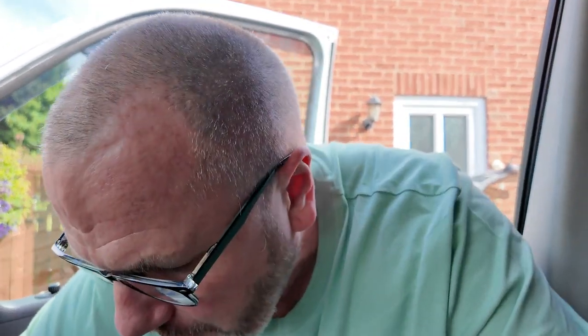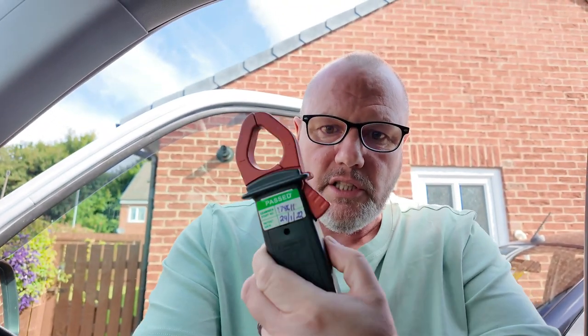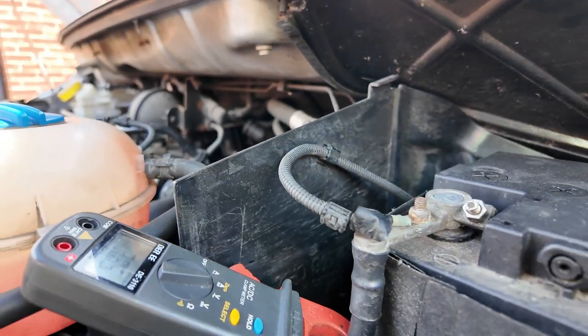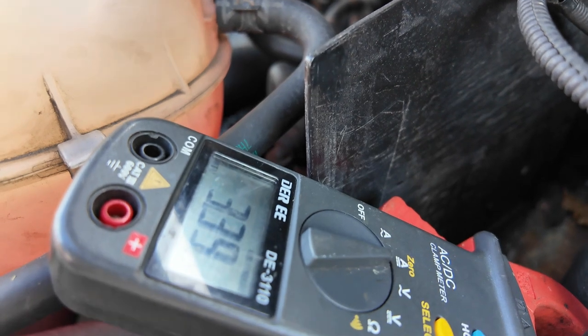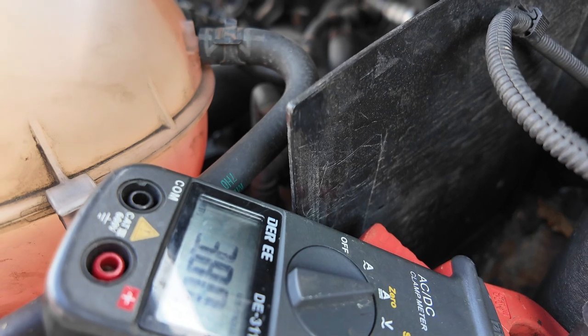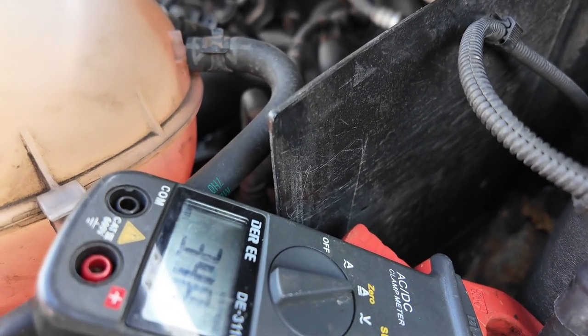The van starts no problem at all. The gadget I got off my neighbour is for testing the amperage, so I'm going to pop the bonnet up and check it. I'll spin the camera around and get a shot of the amperage on there – it's reading anything from about 1.5, peaking up to sort of 5 amps.